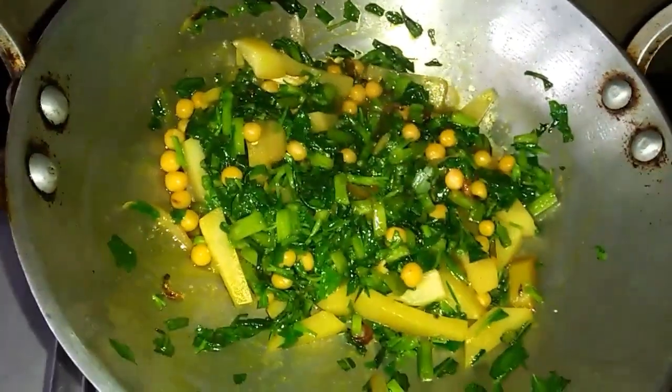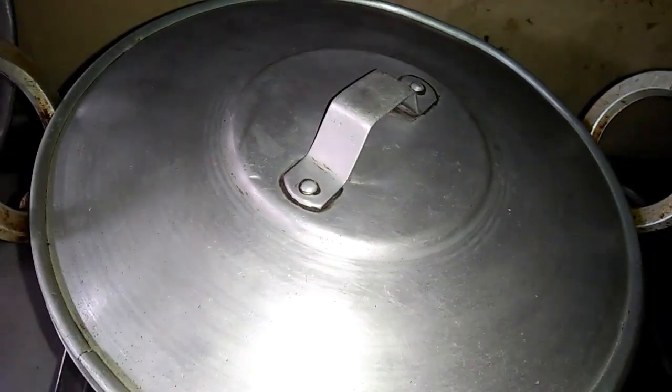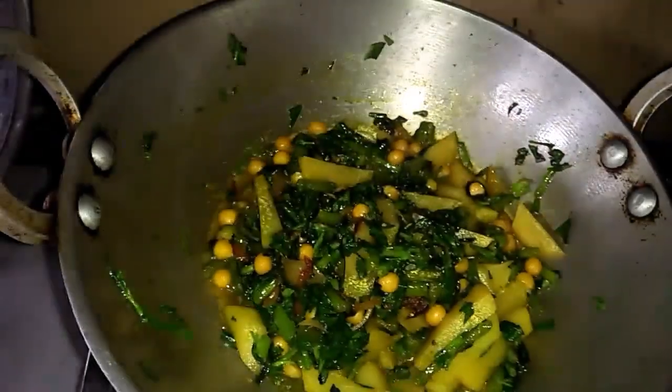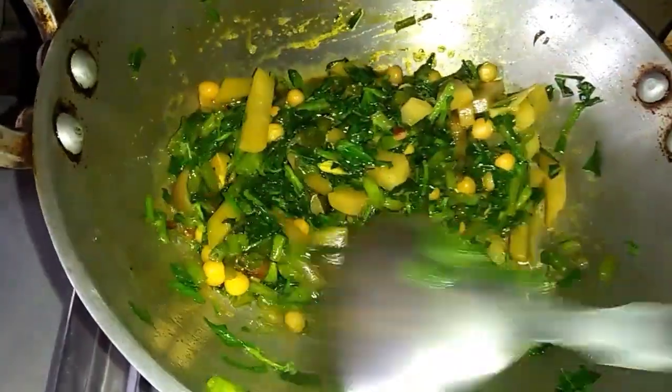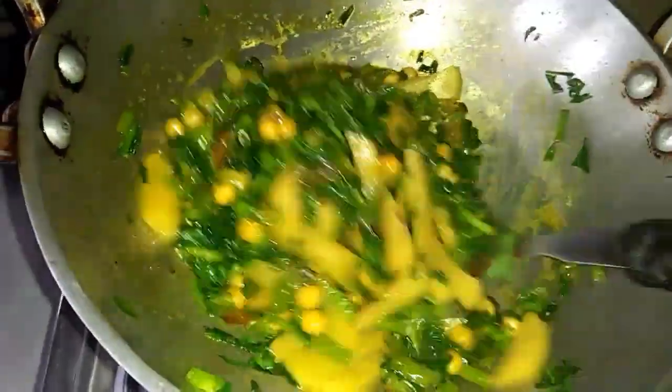Next, I'll eat a lot of water and a little dough. I'll eat the pot and I'll eat the pot again.